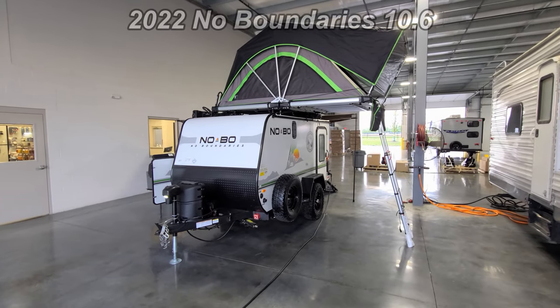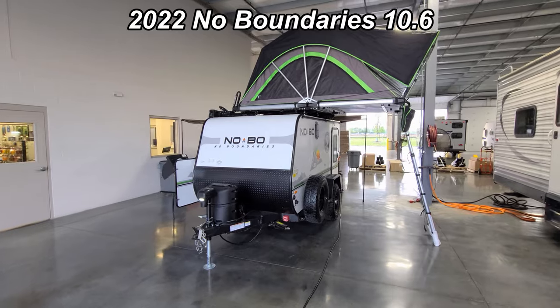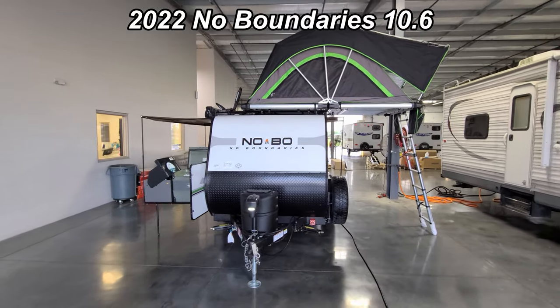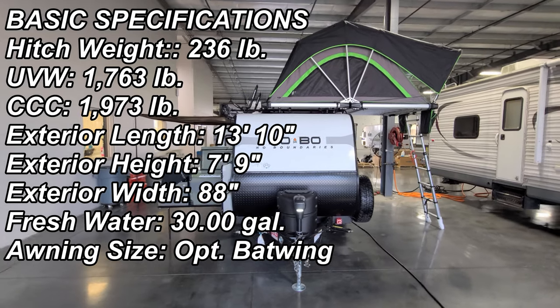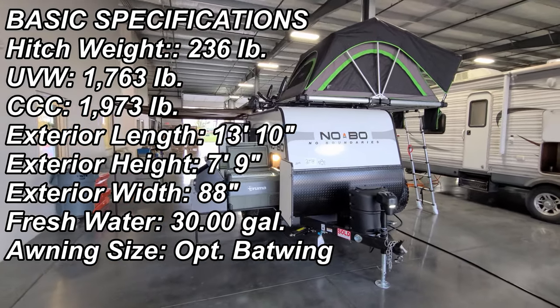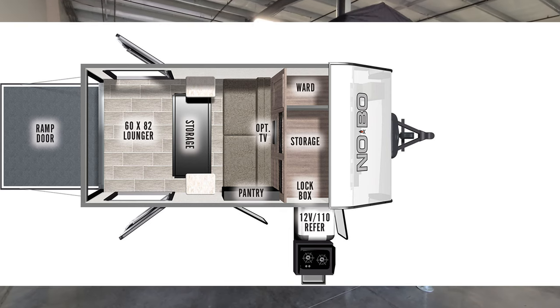Hey everyone, welcome to another All About RVs video. Today we're going to take a look at a brand new 2022 No Boundaries 10.6 overland style trailer. We're going to walk you around the inside and outside and show you what it's all about.